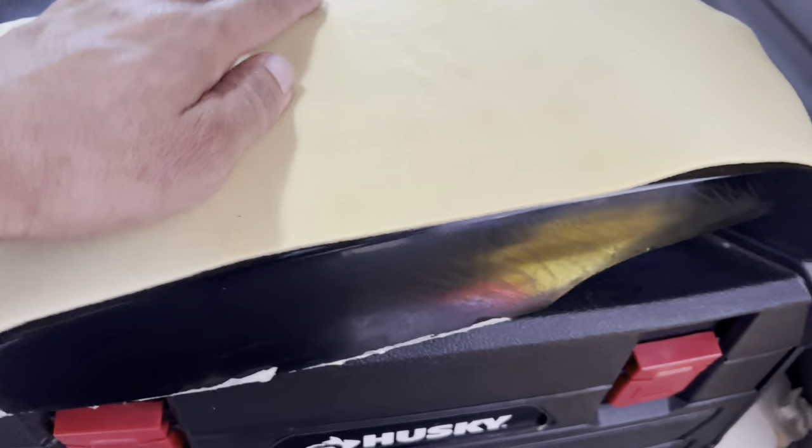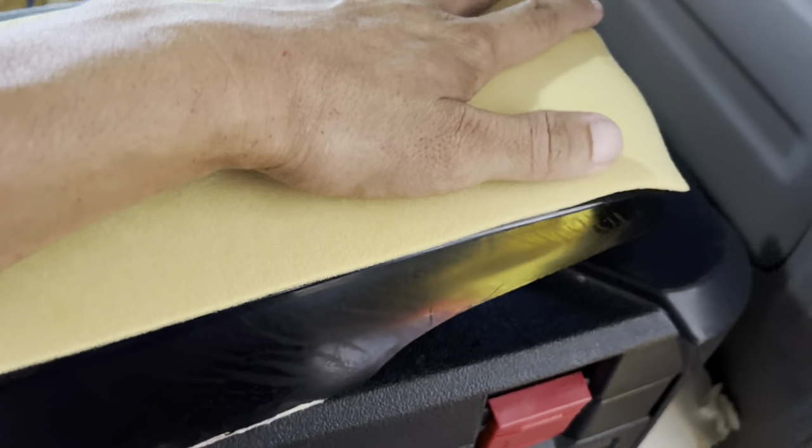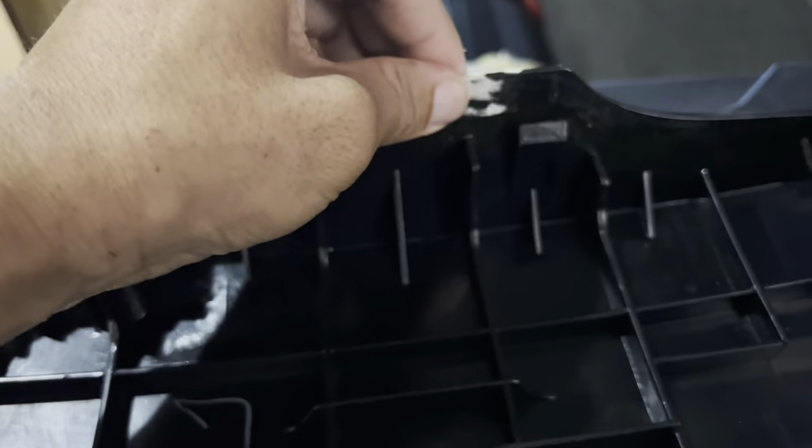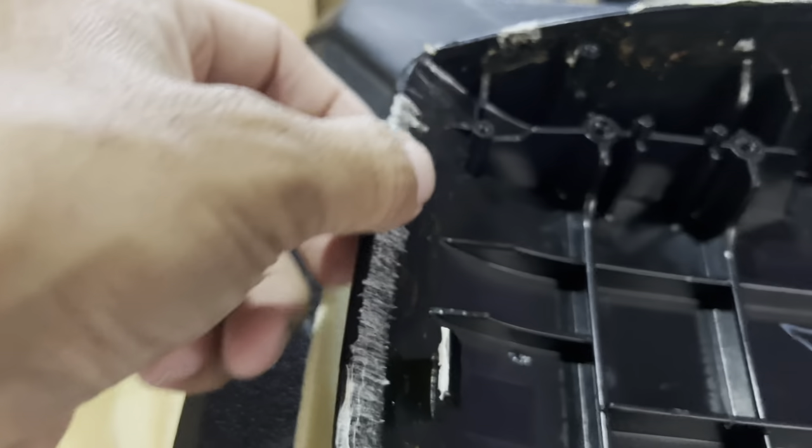I got the old one off. There's some padding on top — I'm going to keep that there. I'm just going to go ahead and clean up all these edges. I'm going to have to re-glue and stuff. Clean up all this.